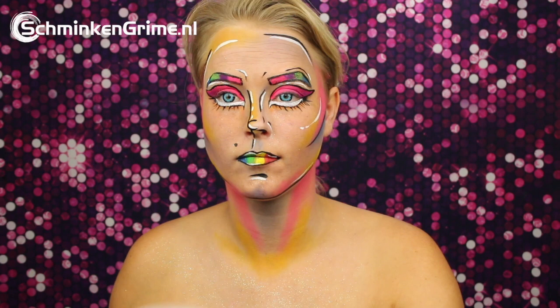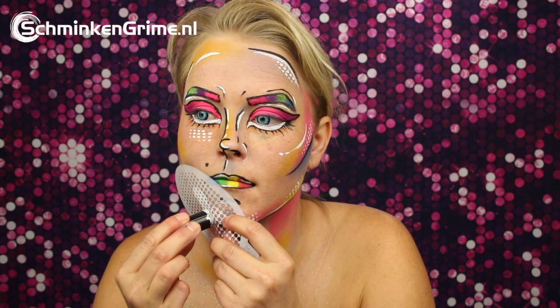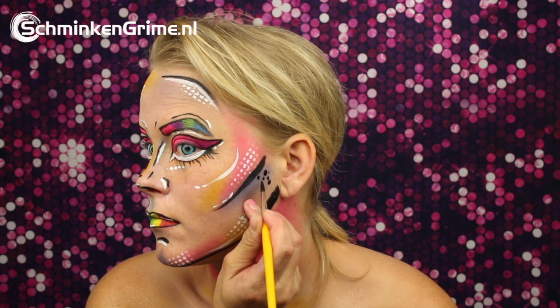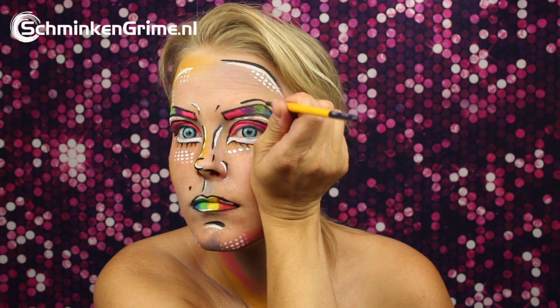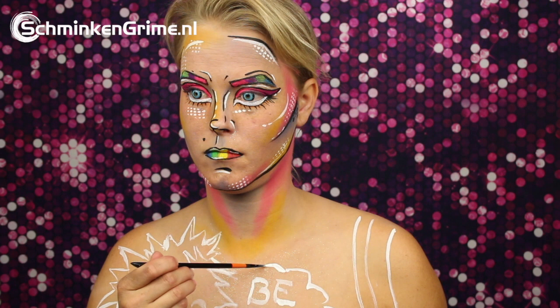A badass mini stencil to create those little dots that a pop art makeup needs. Some dots in black as well. And with these dots the face part of this makeup is done. It is time to continue to the body paint part.